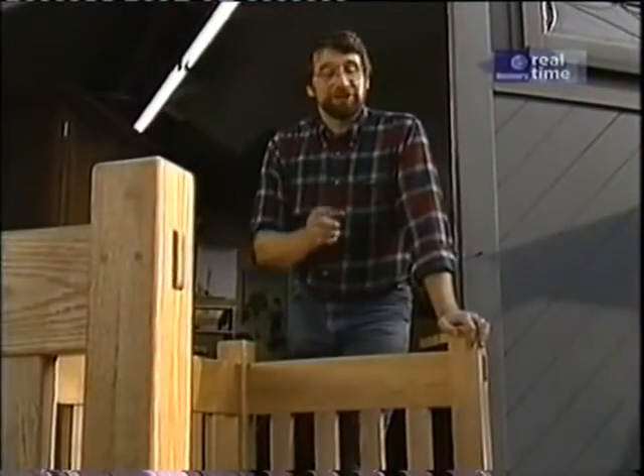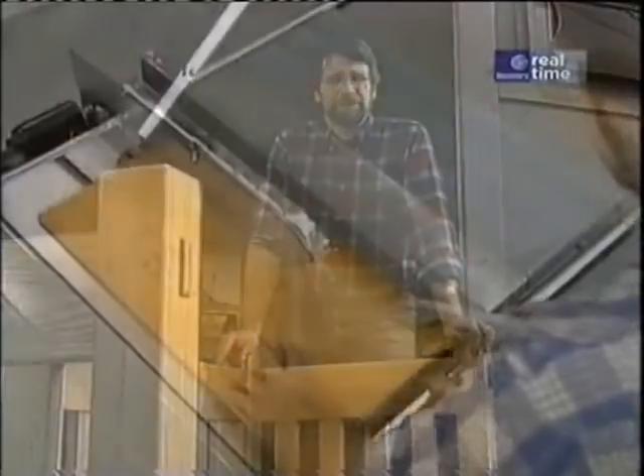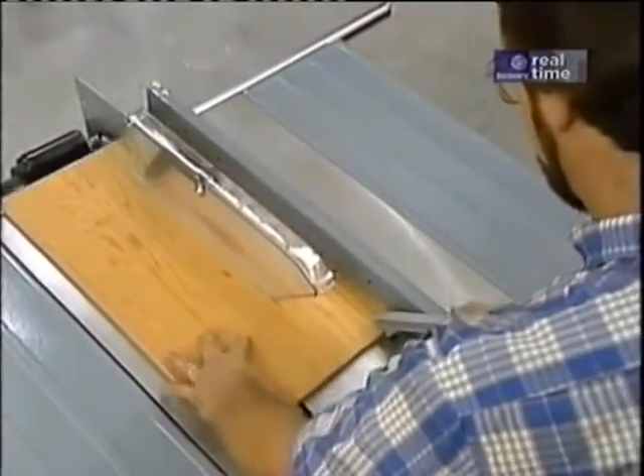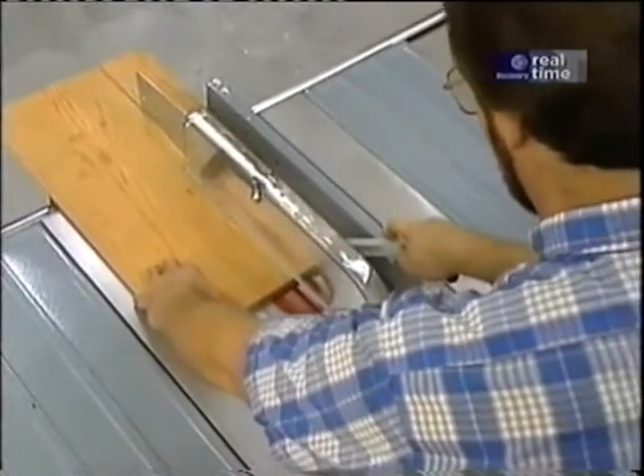Be sure to read, understand, and follow all the safety rules that come with your power tool. Knowing how to use your tool safely will considerably lessen the possibility of personal injury. And remember this: there is no more important safety rule than to wear these safety glasses. Now I'll show you how I built this sofa.